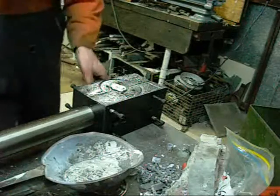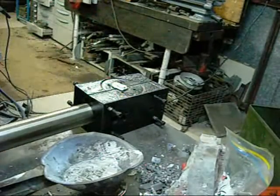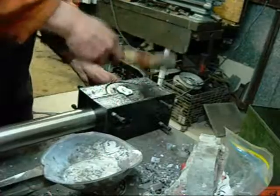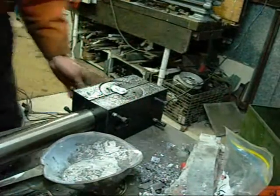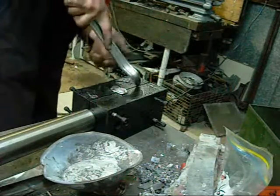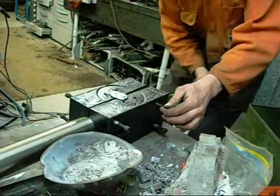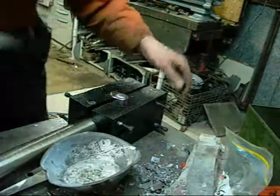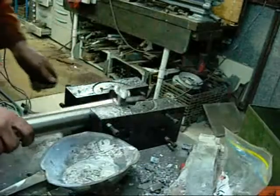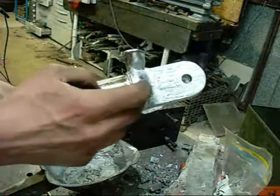Dammit, the core pin is stuck. There we go. We've got plenty of heat. Number three — still have flow lines, and that ridge is more prominent now it's in the right position.